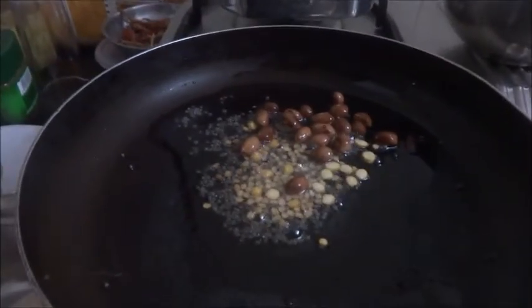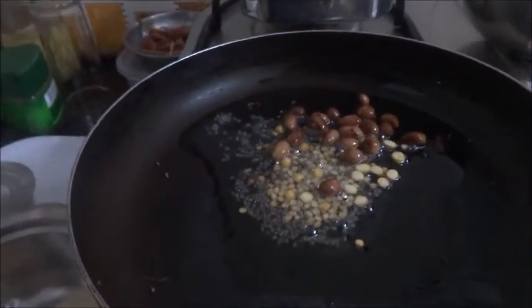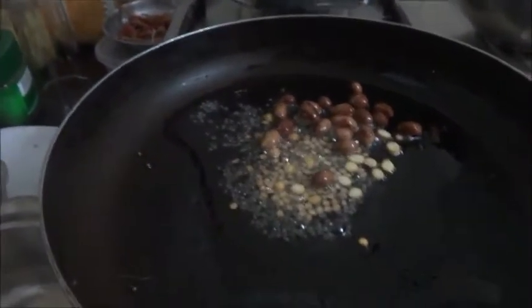I am Raji Ramakrishnan. Today I am going to make Puli Upma using rice rava and Puli Upma mix.